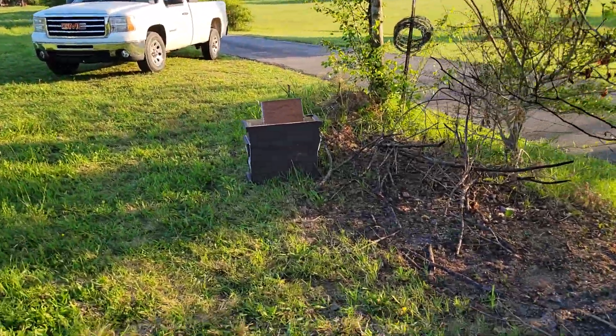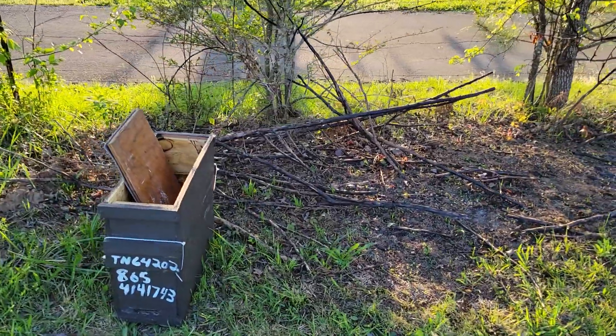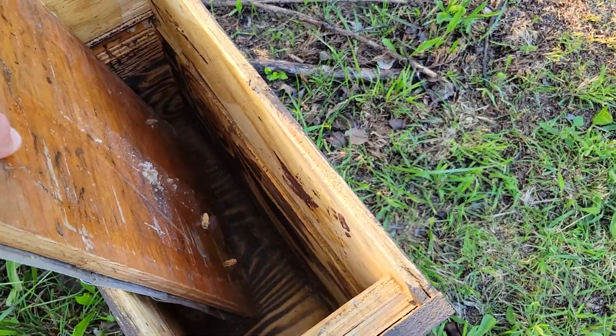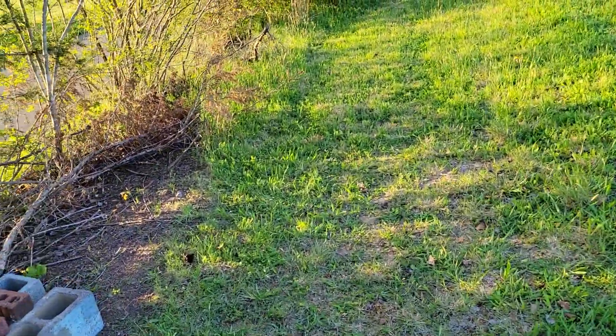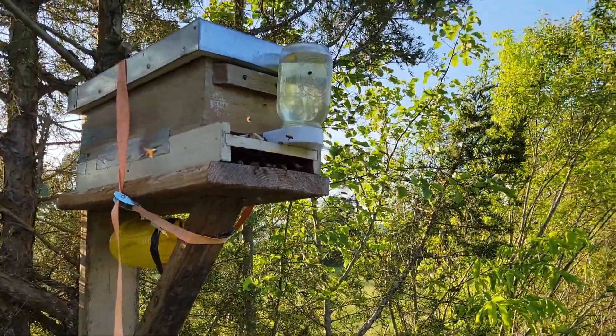So it was in this box here. It's catch number two this year. Both of them have been small swarms. As you can see, there's just a few straggler bees left. Small swarm — two full frames, but they were medium. So I had this little medium nuke box.